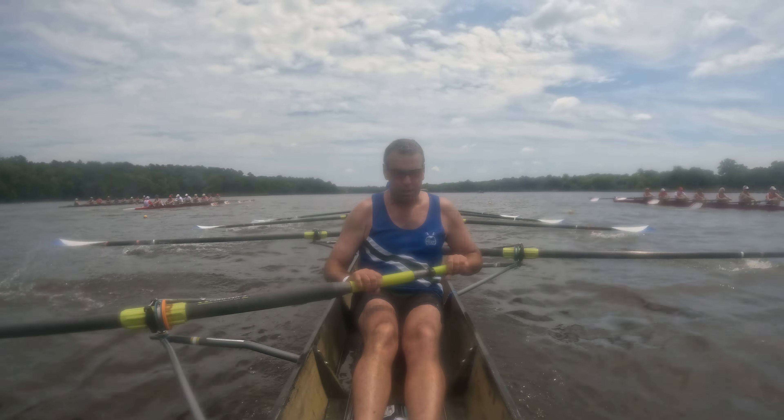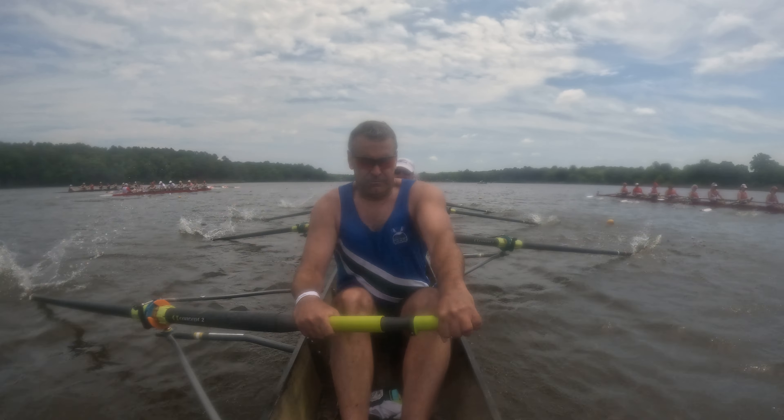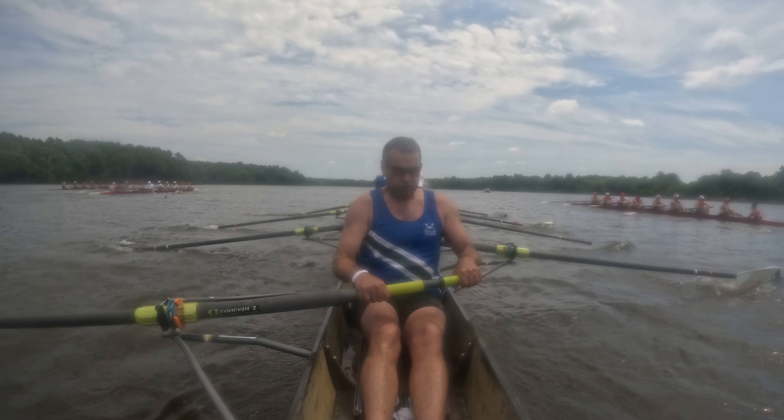You're at a 34. Three, four, five, six. Level hands. Seven, eight. You're aiming red buoys. Nine, and ten. You're at a 34. Hold it here and add pressure in the leg. Add pressure in the leg.